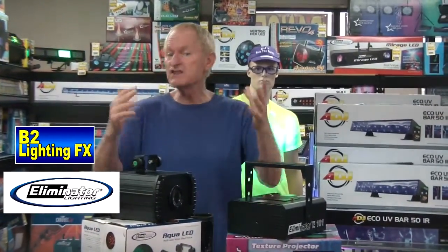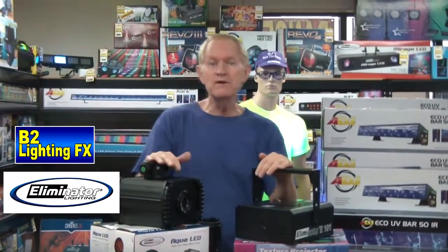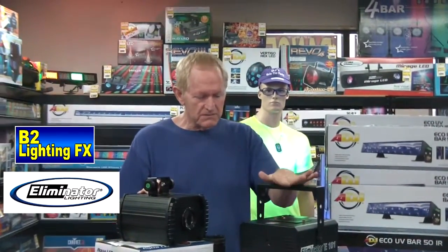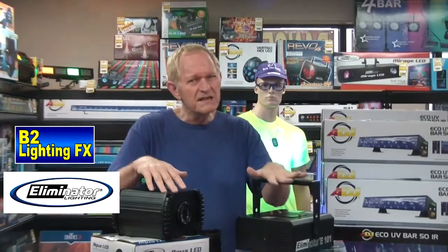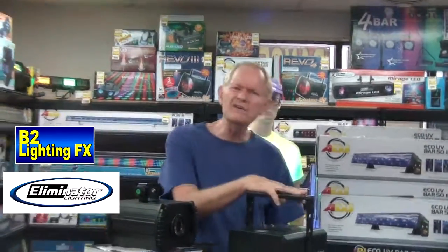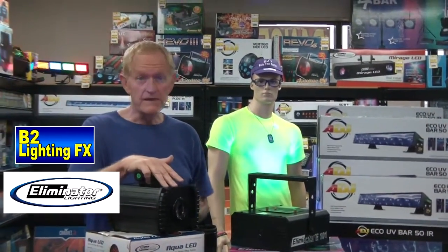You're going to get a little bit over one foot wide for every foot you're back. So if you're back about 10 feet, you're going to get maybe 12 feet spread. If you're 20 feet back, so on and so forth. Price-wise, this used to be about the same price as this. I think the old one was like $129 or something like that. This new one is less expensive than that.